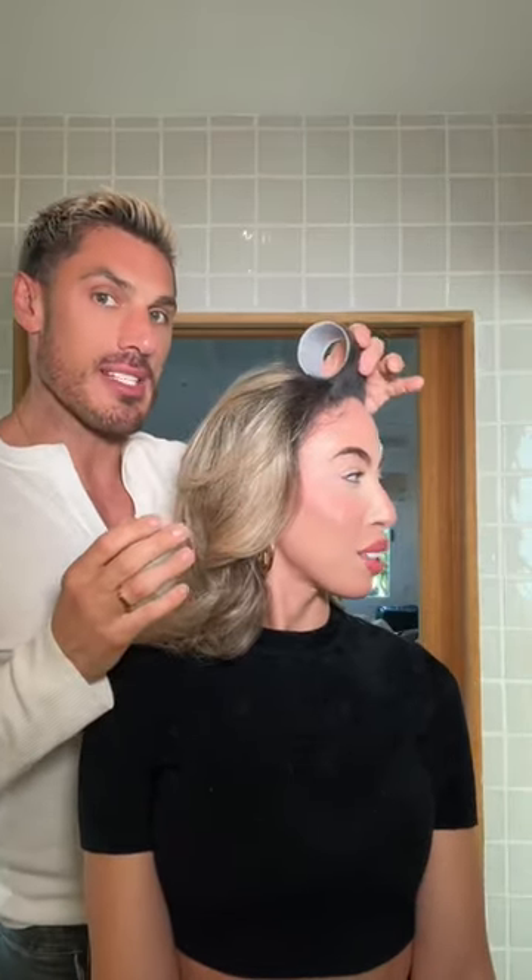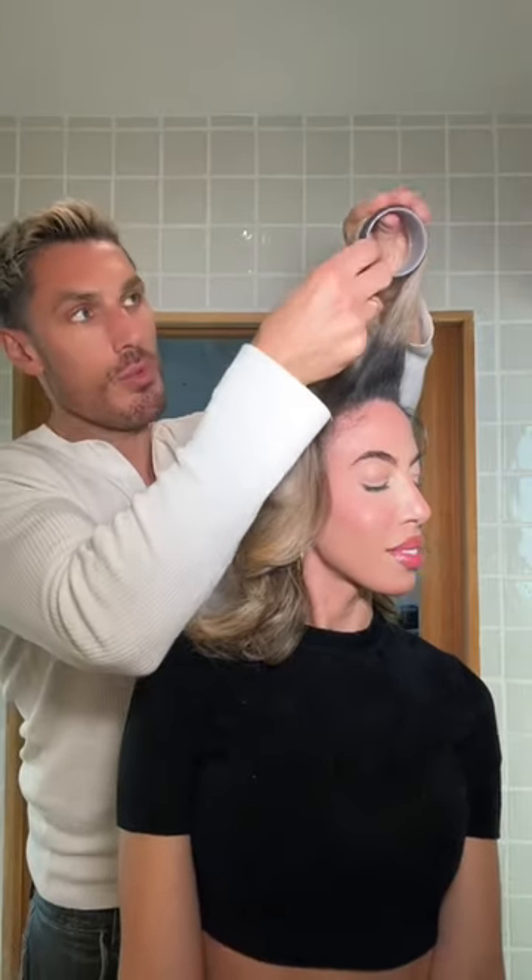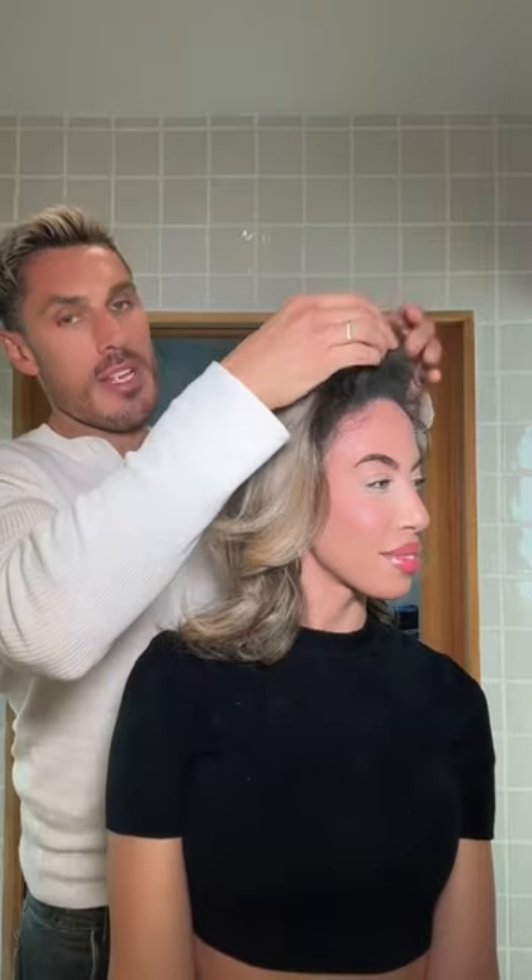The bigger the roller — remember, we're not going to create necessarily curls. It's just about creating that 90s blowout bombshell look. Once it's in, it sticks in place like this. Make sure the ends are in on the very bottom. To do that, just make sure that when you get to the very ends, you smooth them underneath into the roller and then push them down.